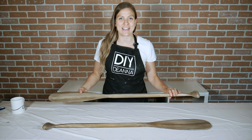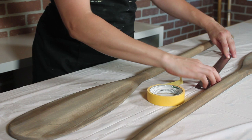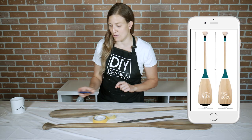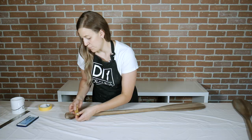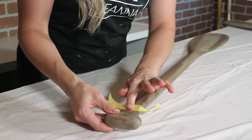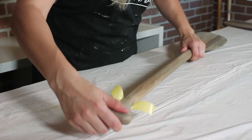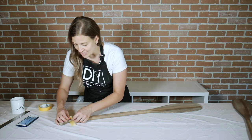I'm going to be using some low tack painters tape to mask off sections, and if you need help with spacing you could always use a ruler to measure it out. I've got a photo here of the design so I can reference it as I'm taping the stripes. Start by tearing off a piece of tape, press it into the wood, and firmly press the edge where the paint is going to go. Because I want the design on both sides of the paddle I'll flip it over and continue to press the tape on the back side.